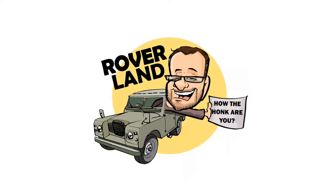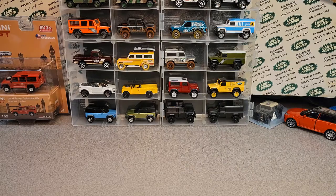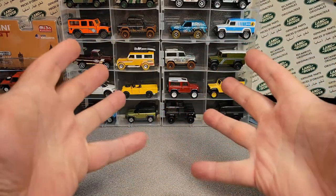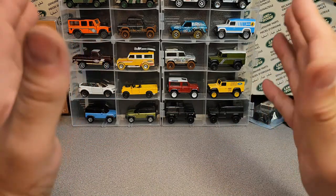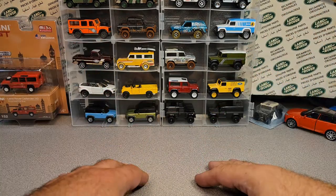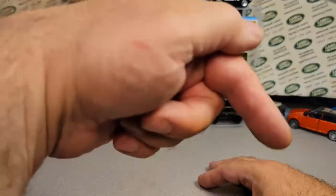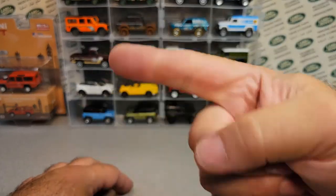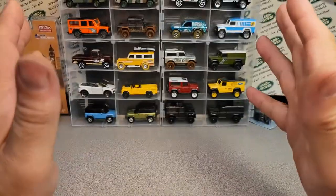Have I got a video for you today! Welcome to Roverland! This is a one-off Wednesday. I've got some exciting things for one-off Wednesdays coming up, so stick around. Make sure you hit the subscribe button and give me a big thumbs up. Come on over to Facebook to Roverland.